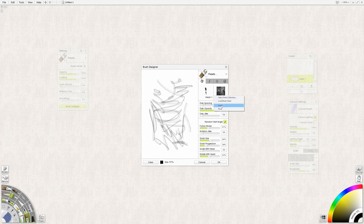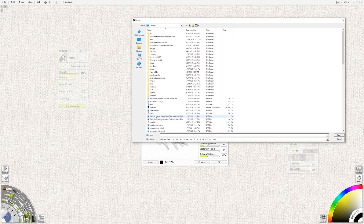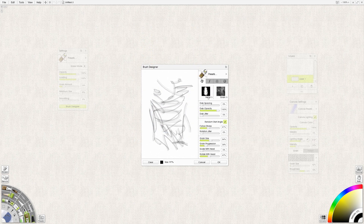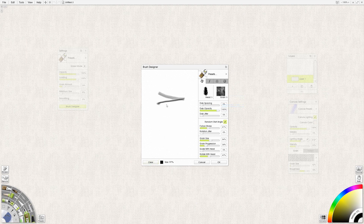Let's see what some of our other ones did. I'm going to load brush again — let's grab brush test number two. Very, very different. Not bad.